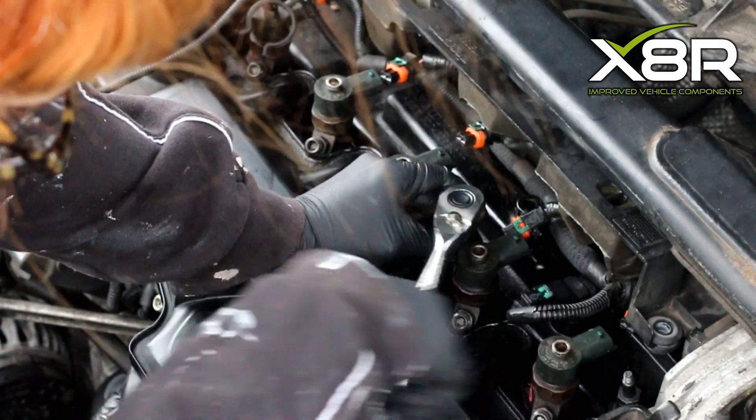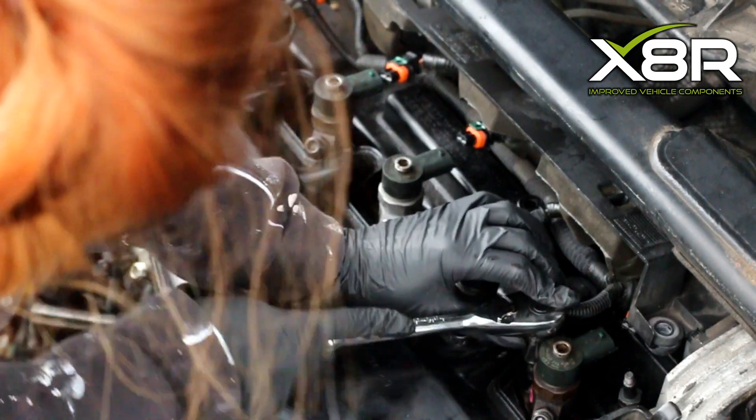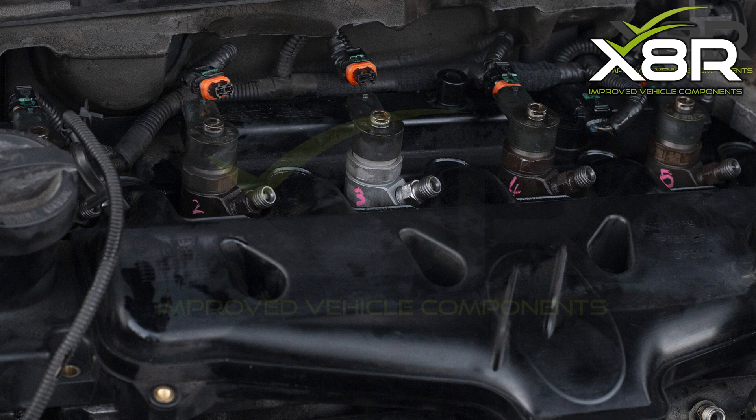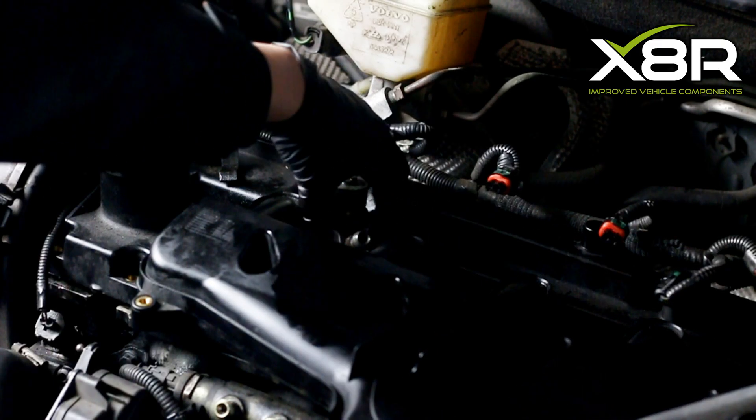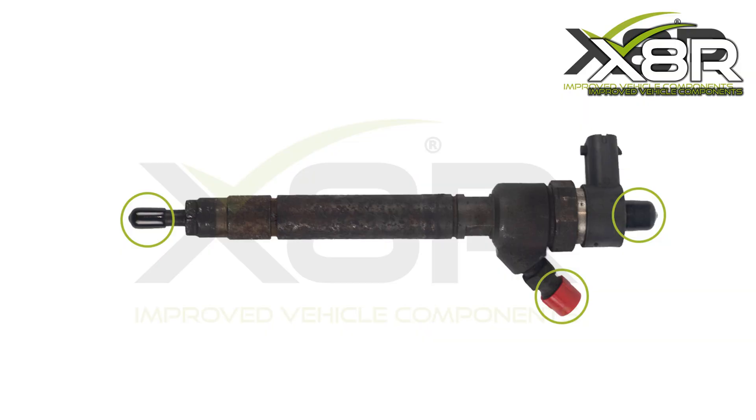Use an 8mm deep socket to undo the 10 bolts holding on the injectors. Number the injectors 1 to 5 — it is important to ensure the injectors go back in the same order they were removed. Then pull out the injectors one by one and cover the top and bottom of the injectors with the caps provided.